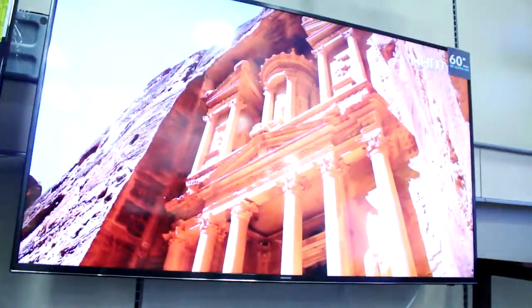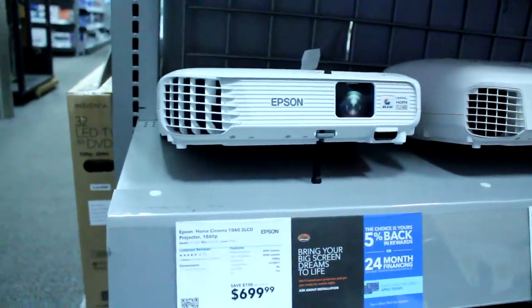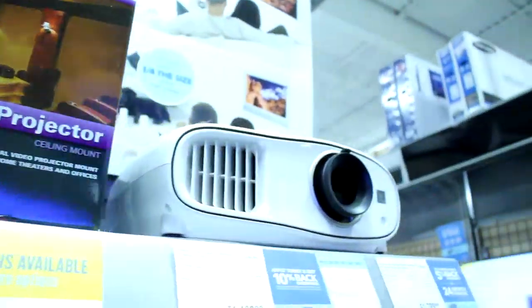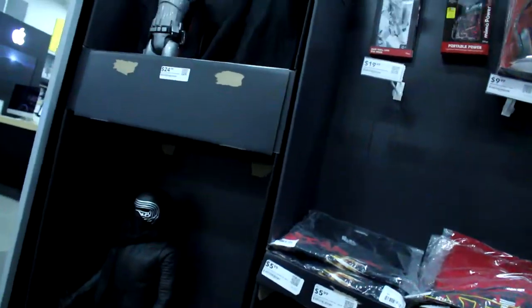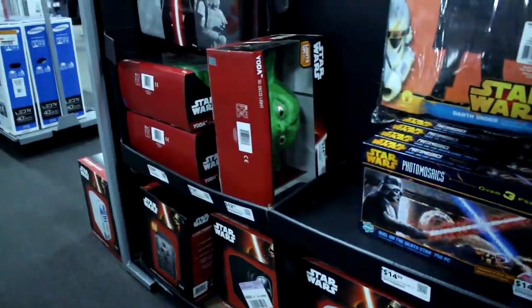Here we got some hard drives — $89. Here we got our $700 projectors. Why would you ever spend that? This one's only — look at it. Oh no, this is projectors — $2,000.